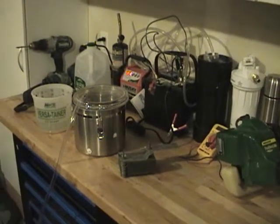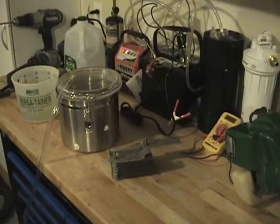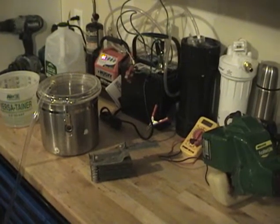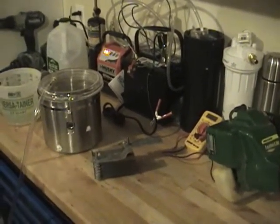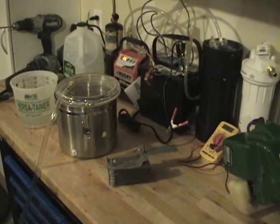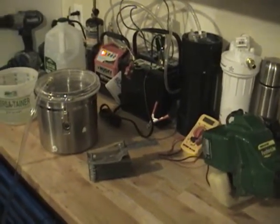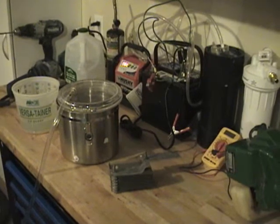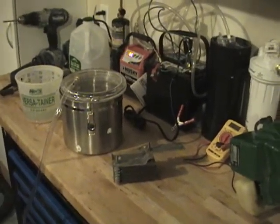Elvis here. I've been watching a lot of videos on the internet and just wanted to show you guys my lab. This is my first video — I'll be making many more. I wanted to share with everyone what I'm doing to produce hydrogen and wanted to contribute to everyone else's work and maybe give some people ideas to better themselves.